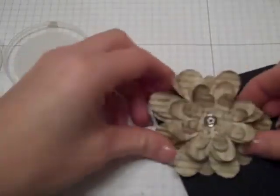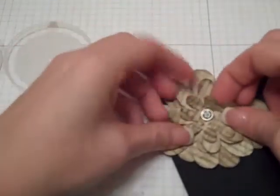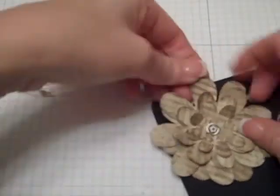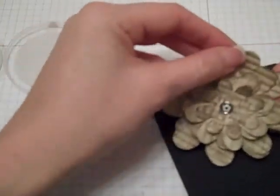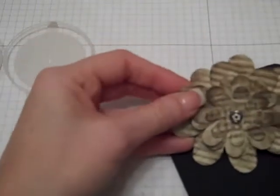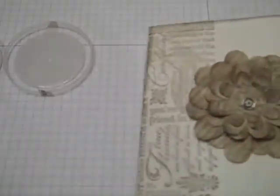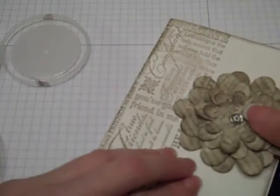If you want to, you can bend them up a little bit — bend some of them up, curl some of them down, kind of just your preference. Then I'm just going to take a glue dot, apply it onto the back of my brad, and then apply it onto my card.